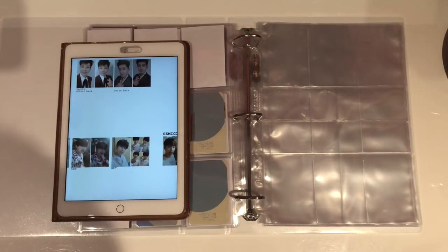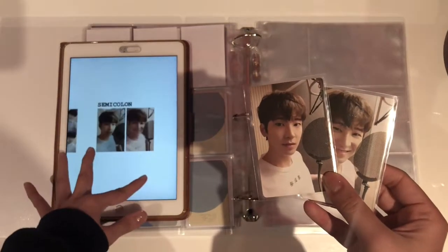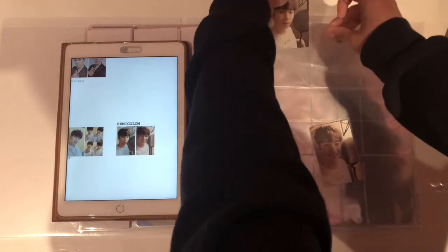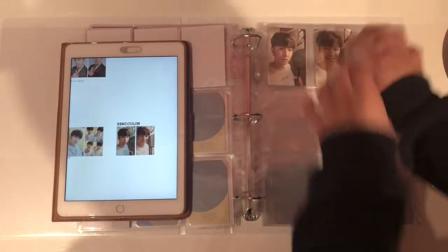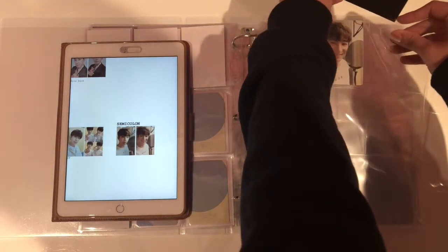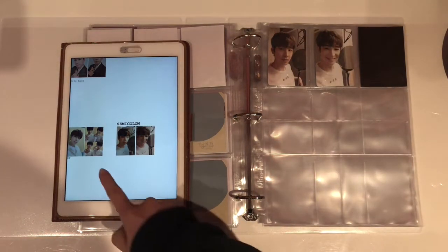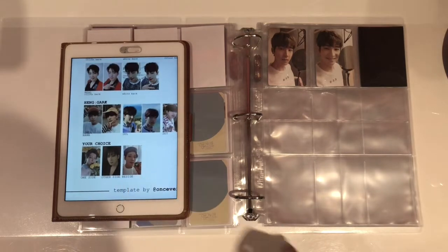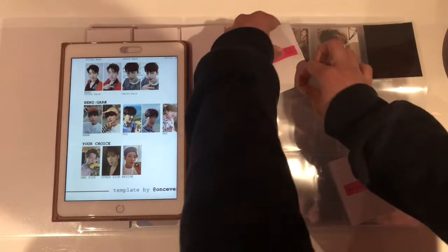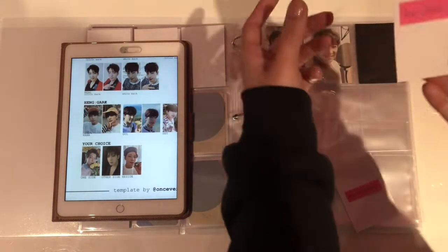Next page which will be the final album photocard page. Firstly we have Semicolon — for Semicolon there were only two photocards and it's these two, so nice and simple. I'm going to put a black filler in the remaining space — I might get a pre-order benefit to put there, or I might just wait to see if I collect three members. And last but not least, their latest comeback with Your Choice — I don't have any photocards now because I'm thinking of trying out for a video call, and if I do that I'll get a lot of inclusions. So let's just put the fillers for now.